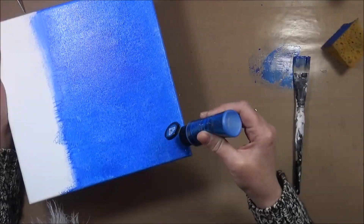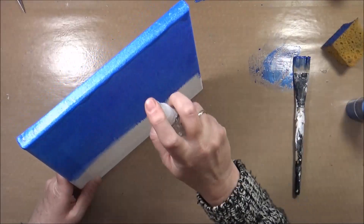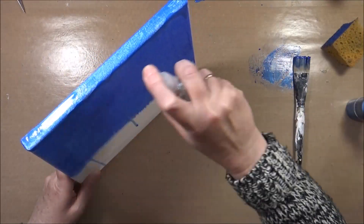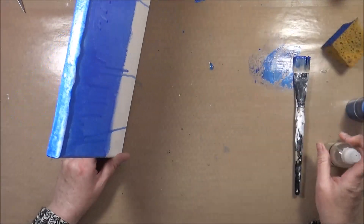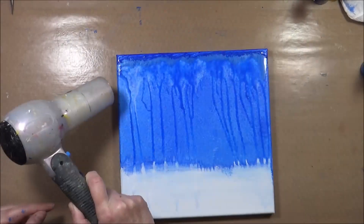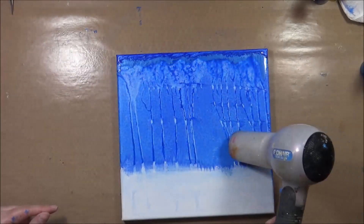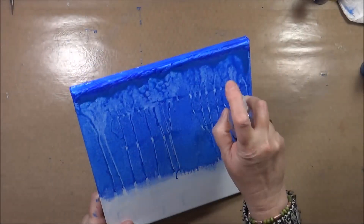I used a sponge to blend out the background and then I added more paint and some water so I can get some drippage. I know this is a rather unconventional way to start a pour, but I have this idea — I don't know if it's going to work, we will see. Here I use my hairdryer to blow the water across the canvas and as you can see it makes a rather nice design.